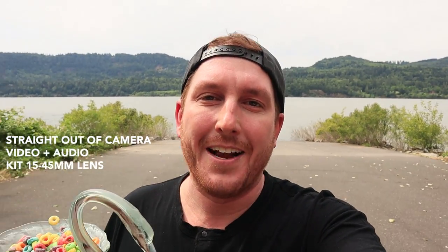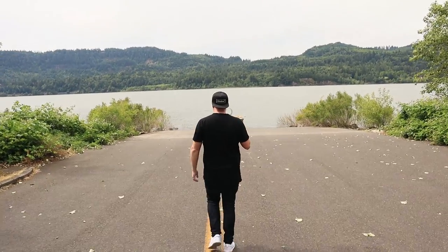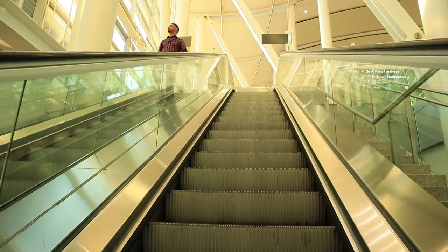Today we are in Portland, Oregon, reviewing the Canon M50. My absolute favorite feature of this camera has to be the fact that you can instantly turn it into a drone — just like that. It's a swan full of fruit loops. This is a really fast review.